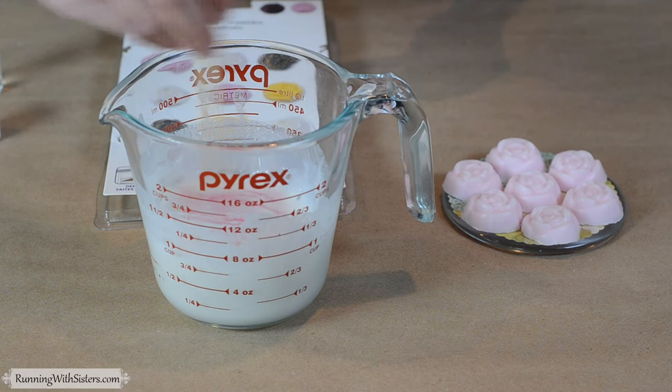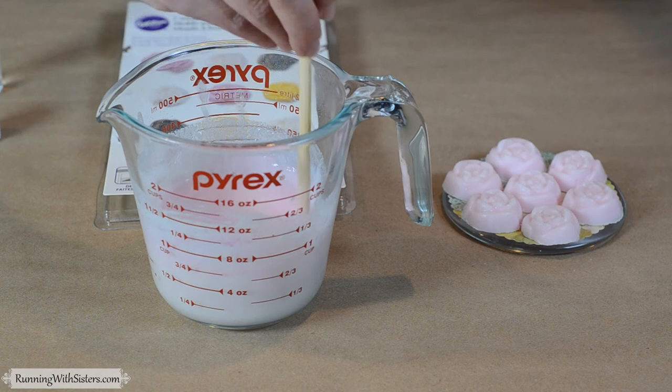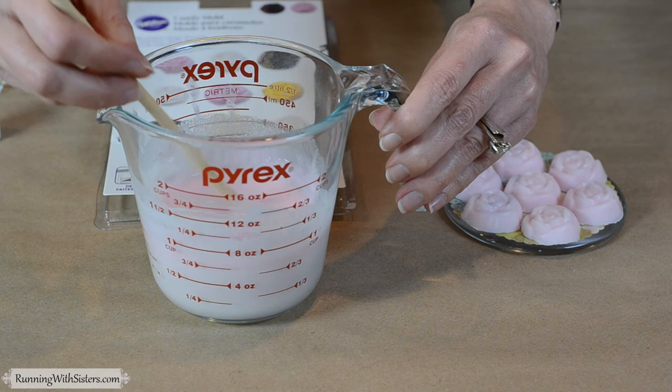Mix that in and decide whether that's enough color for you. Because it's a white soap base, it kind of eats up a lot of the color, so sometimes you need to add a little bit more — but I think that looks pretty great. Now we're ready to pour our mold, which is just a candy mold used for chocolates in the shape of roses.